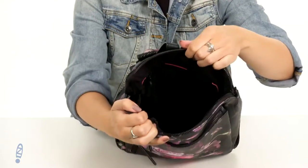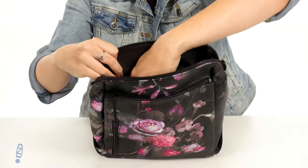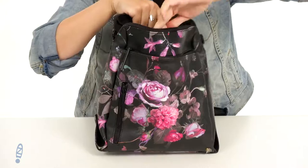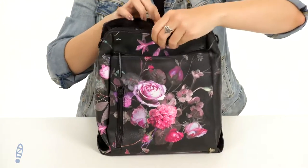The main compartment opens up at the top of course — you've got lots of room in there, perfect for carrying stuff throughout your day. You could take it to a festival if you wanted to. It does have a back wall zipper pocket, and on the other side of the bag you do have slip pockets too.